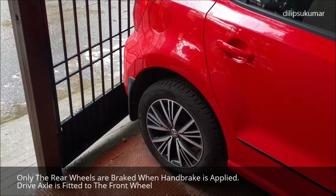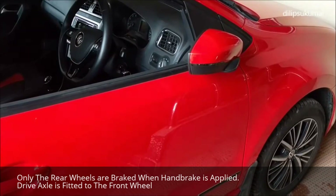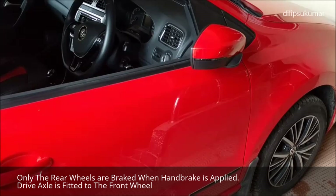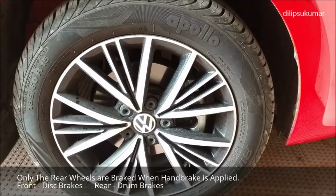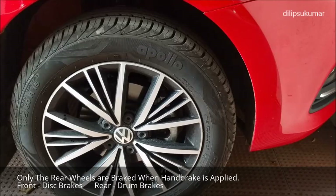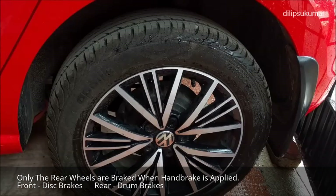When the handbrake is applied, only the rear wheels are braked. In most small to medium sized cars, the drive is fitted to the front wheels. So the car starts to move when we depress the accelerator, as the drive wheels are not braked. Also, in most cars, the front wheels are equipped with disc brakes while the rear wheels have drum brakes. Disc brakes are more effective than drum brakes. As only the rear drum brakes are engaged when the handbrake is applied, the car can be driven.